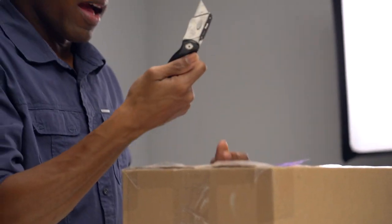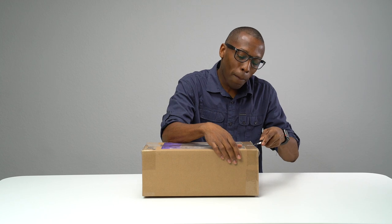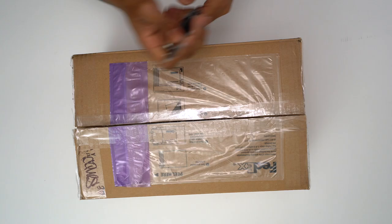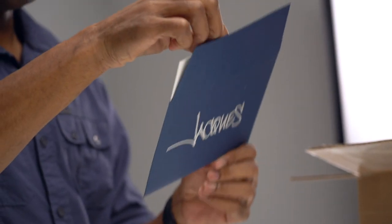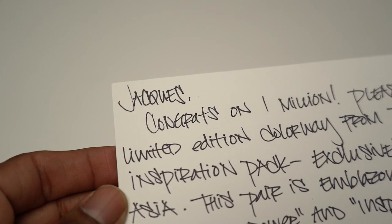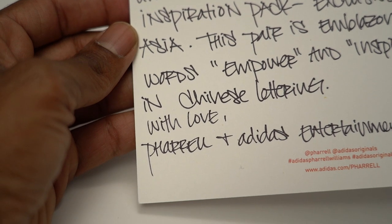First of all, you guys will be happy to know that I have upgraded a little bit. I got a little bit of a knife here — more of like a box cutter — as opposed to the X-Acto knife I was using before. So I'm actually really excited to see what's in here. There's a card here. It says Jacques. 'Jacques, congratulations on 1 million. Please enjoy this limited edition colorway from Pharrell's Inspiration Pack, exclusively released in Asia. This pair is emblazoned with the words empower and inspire, embroidered in Chinese lettering. With love, Pharrell and Adidas Entertainment.' That's really, really dope.